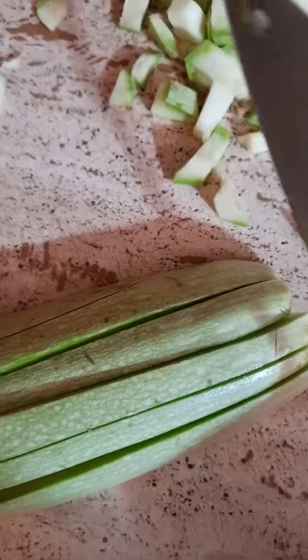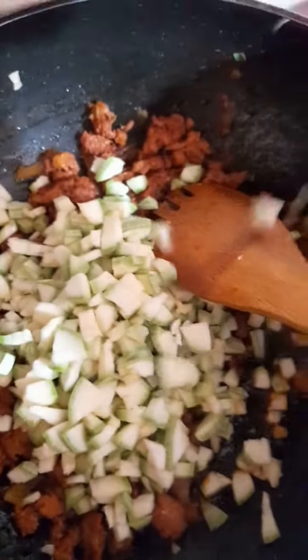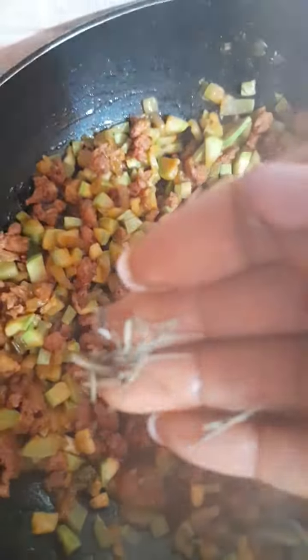That is cooking. I begin to chop my zucchini. At this point I just add the zucchini, adding some water, and this is rosemary.